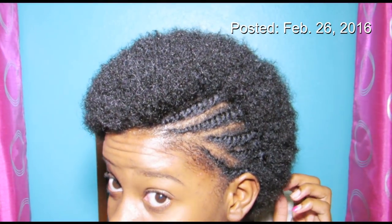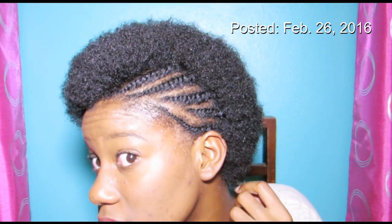And for today's Restyle, I'll be following along with a tutorial that I posted back in February 2016. This was back when my hair was a tiny teeny little afro, and I had just started to really learn my hair.